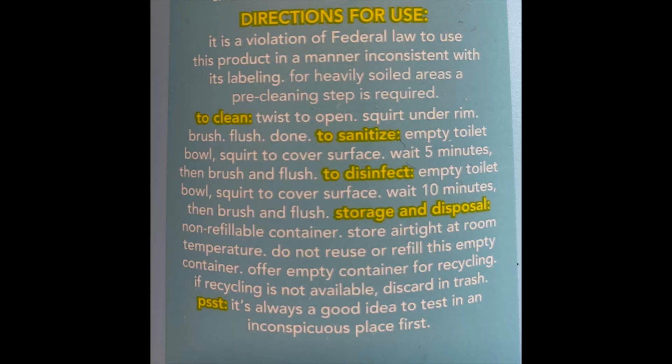I did open it — it smells nice actually. I'm going to follow the directions for use to disinfect, which is: empty the toilet, squirt it to cover the surface, wait 10 minutes, brush and flush. That's what I'm gonna do.